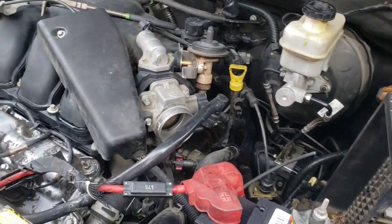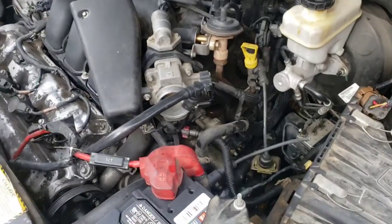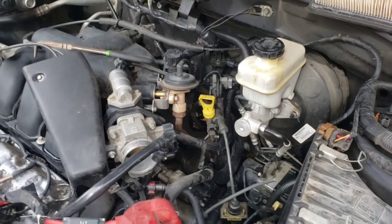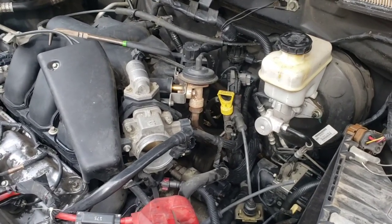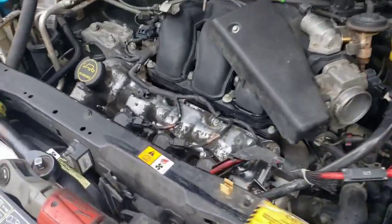I had to make sure I could fix that before I even continued with the job, because the dealership can't even get that piece. But luckily my local parts store had a tee that just happened to fit, and we were able to make it work. I'll show y'all in a minute.